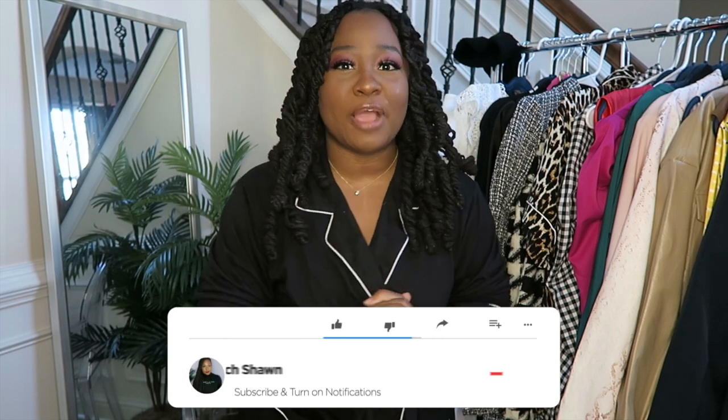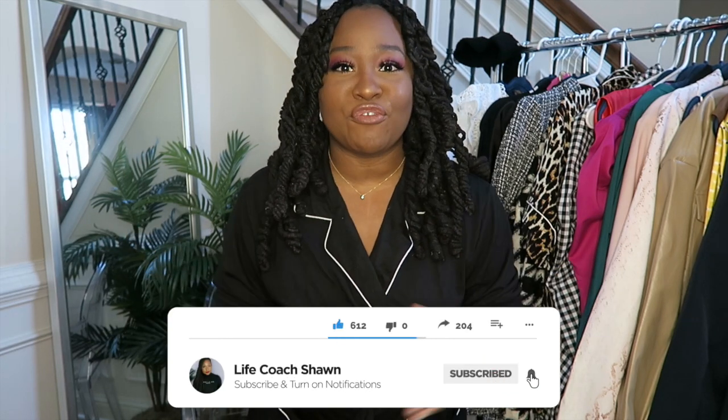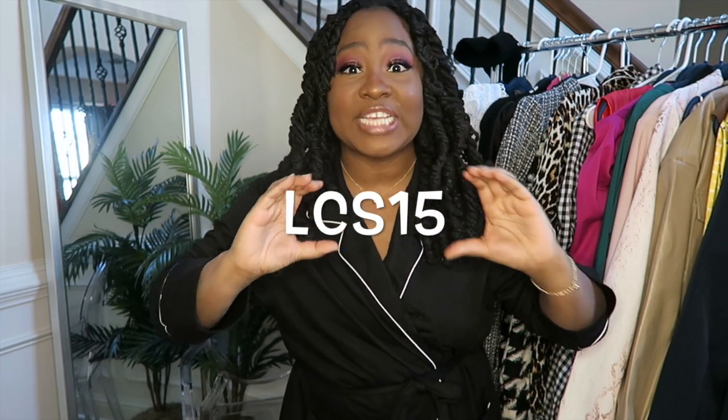If you guys like fashion-related videos like this one, lifestyle content, dating advice, a little bit of everything, go ahead and subscribe to my channel and also be sure to turn on your post notifications so you'll never miss a video from your girl. And if you want to save a little bit of moolah at checkout, be sure to use the code LCS15 so you can get a nice little discount.